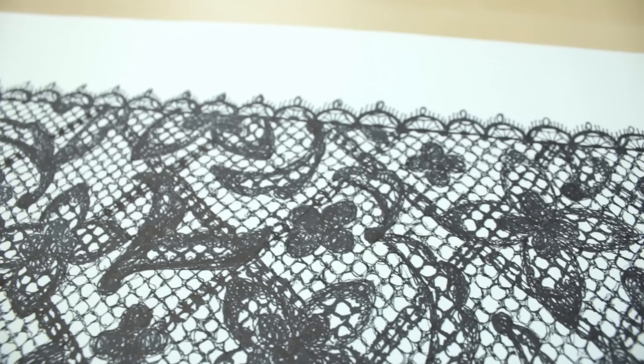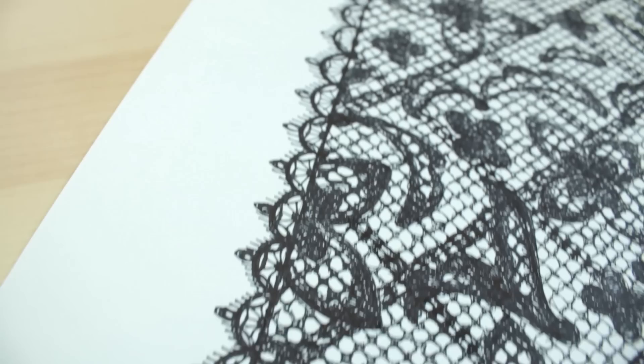Here's the finished result. I ended up adding some darker lines to fill in more space and tie everything together.